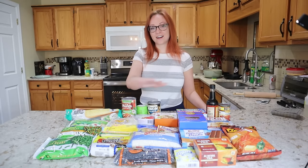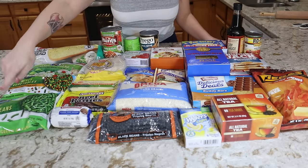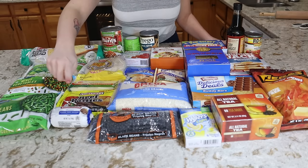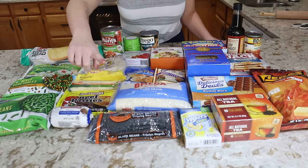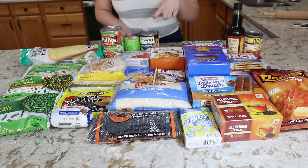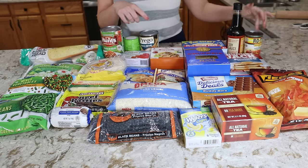Let's talk about everything I got and then we'll get started on breakfast. For the actual groceries I have three bags of frozen vegetables: green beans, mixed vegetables, and seasoning blend. I also have a loaf of garlic bread, some sausage, beef patties, mozzarella cheese, corn tortillas, and pasta sauce. I've got some dry black beans, some dry white rice, biscuit mix, gravy mix, vegetable bouillon powder, some alfredo sauce, taco seasoning, penne pasta, some pancake mix, soy sauce, and rotel.